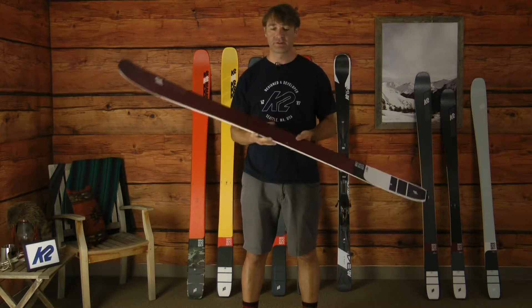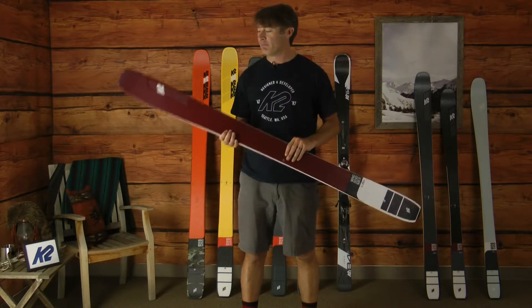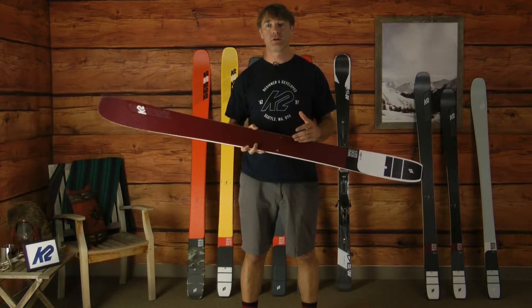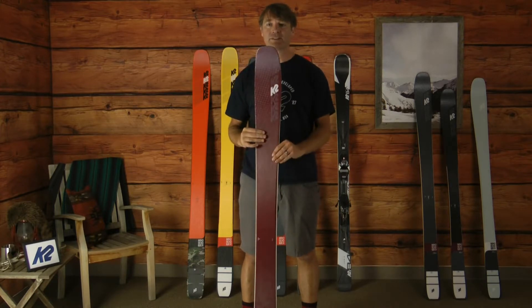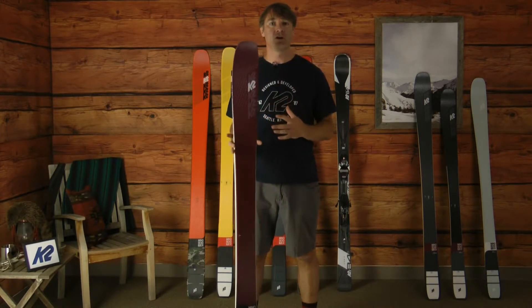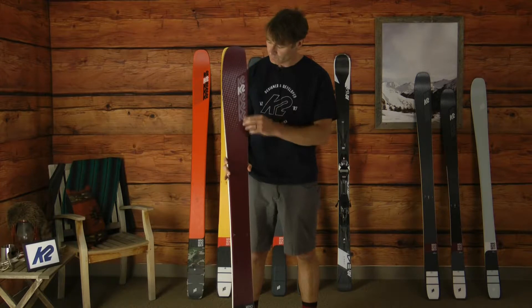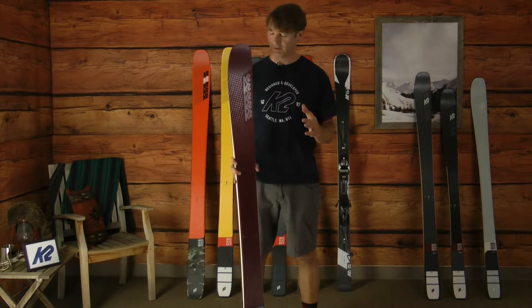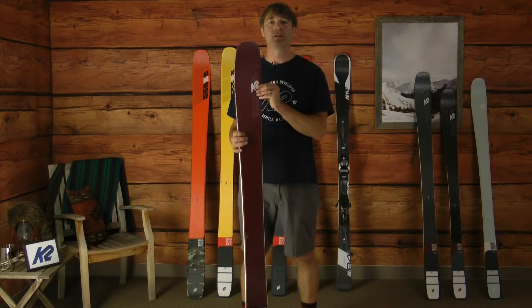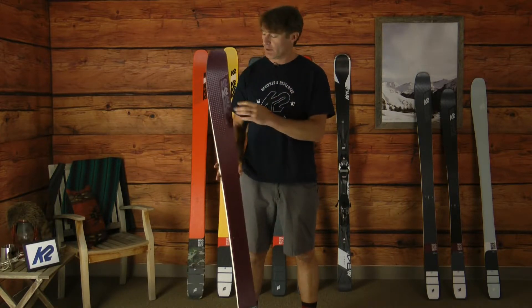The Mindbender 106 Carbon Alliance features a women's specific wood core and a ton of technology built into this. It's a lighter weight ski because it's really meant for softer snow and powder snow conditions, and we complement that lightweight women's specific core with a full carbon fiber spectral braid.